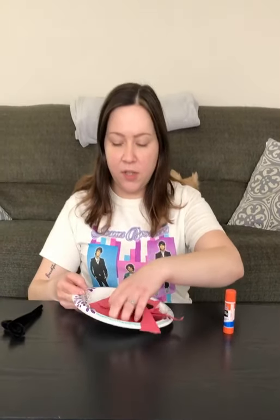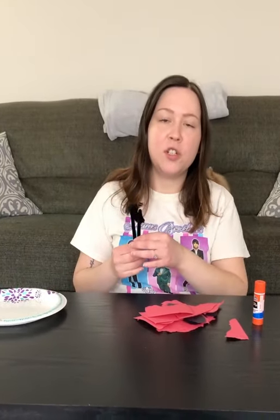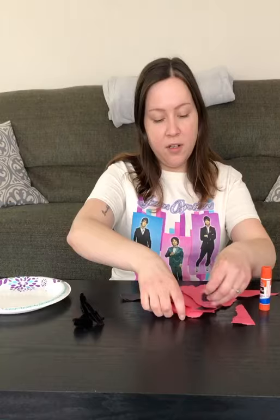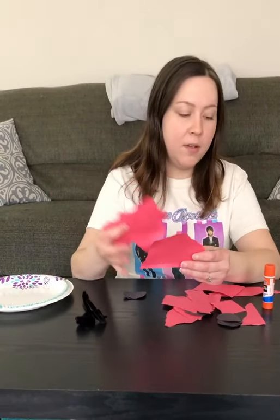Today we're going to be making a ladybug. The materials you will need are a paper plate, some pipe cleaners — if you don't have pipe cleaners, you could use black construction paper. You're going to need to cut out black circles, and your little monkey can take a piece of red construction paper and rip it. You also need a glue stick and scissors.